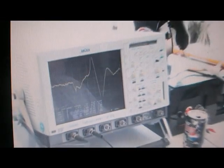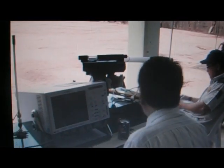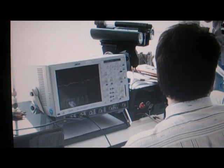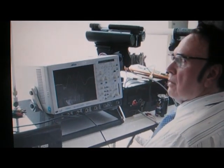One jump. Okay, one jump. One jump. Very good. Double jump. Double jump.